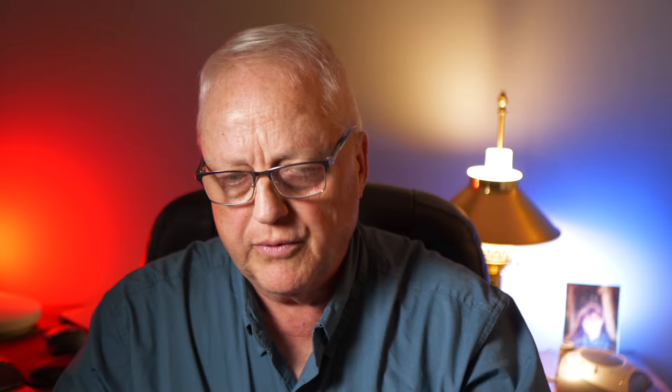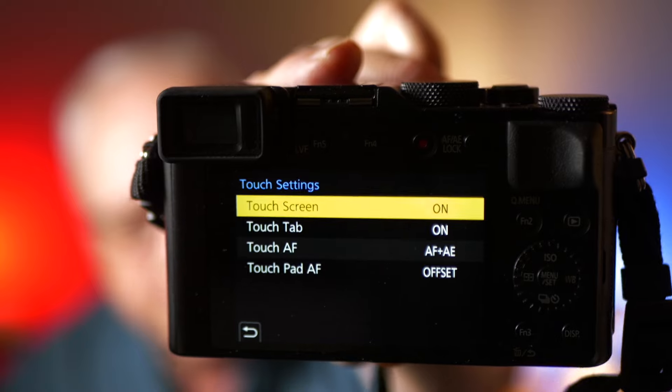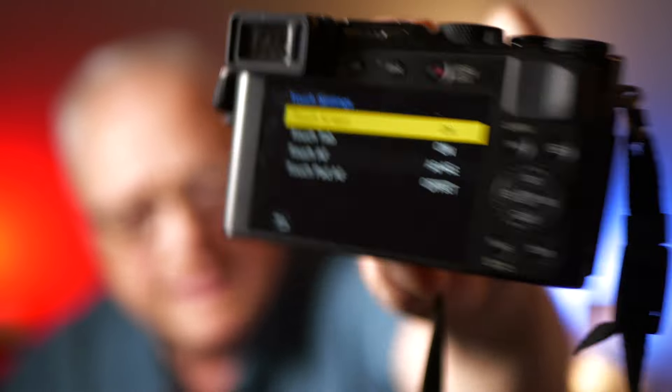Now I'm going to have to put my glasses on because I can't see. I leave my bifocals in the car because that's where they're most useful. Anyway, here are all of your settings when you go in. What you want is to have them all turned on, and you'll notice down at the bottom I've got touch pad AF set to offset.